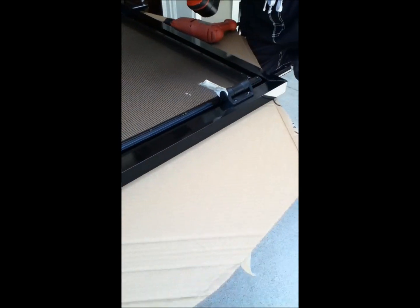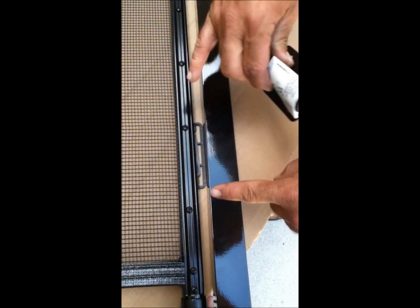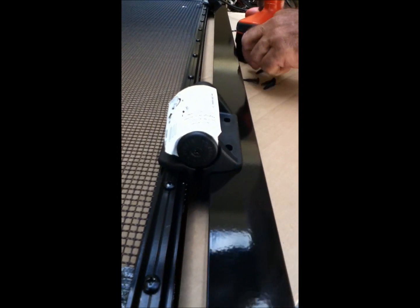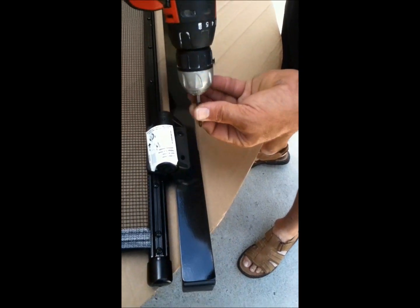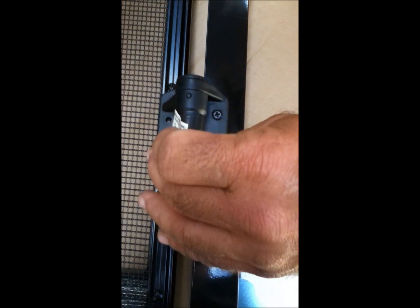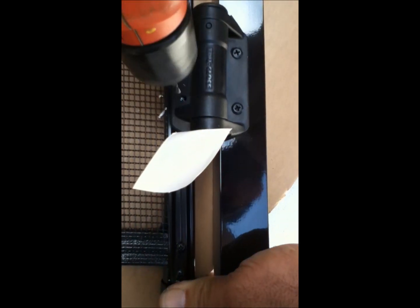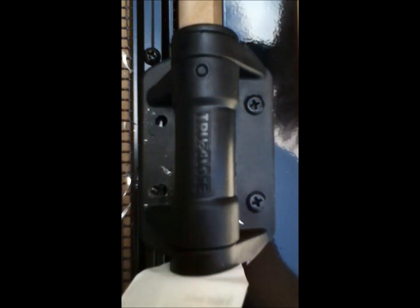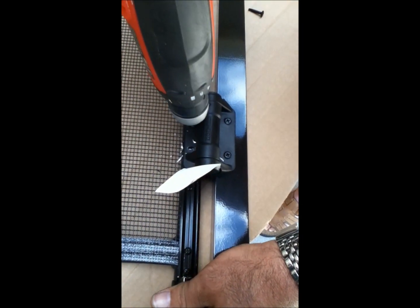Now we're going to do the top part. Grab four more screws. Again, line it up on the spacers if you can, and make sure the screw's up top — I like to go in between the screws. We can do the self-tapping ones for the first two if we want. Line them up in the center of the molding. Now put the screws in and it should lift the gate up a little bit, just like the bottom.